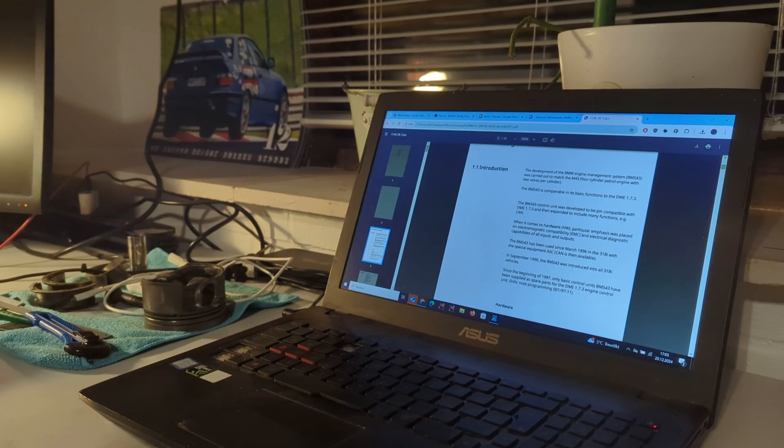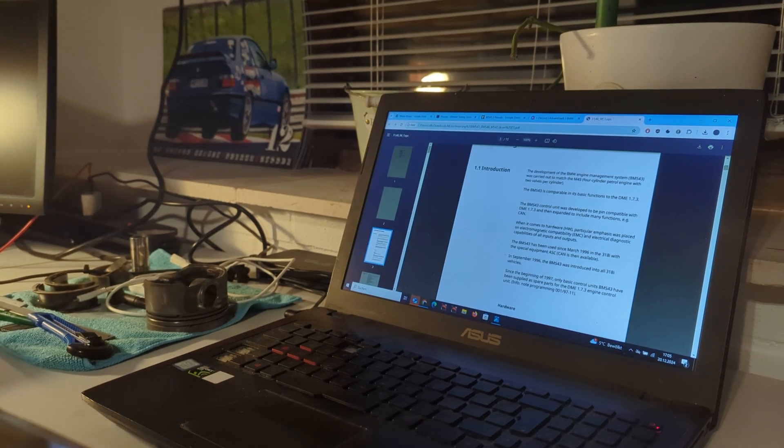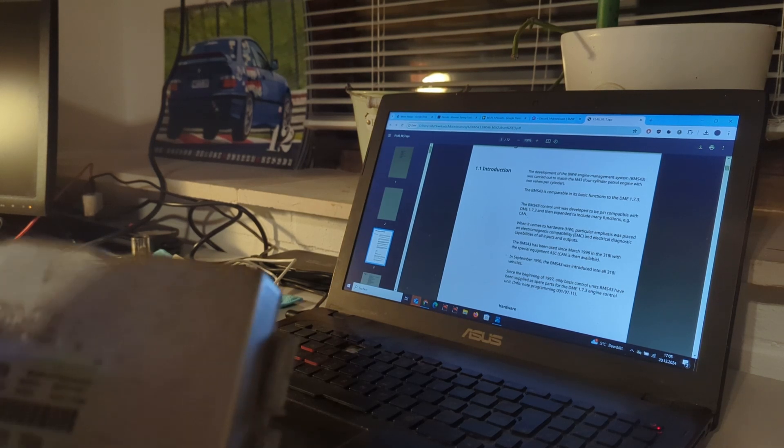What are we looking at today? Well, for a couple of years now, since I have my E36 Touring with the M43B16 engine, I've been looking into tuning the ECU, which in this case is the Bosch BMS43 ECU.